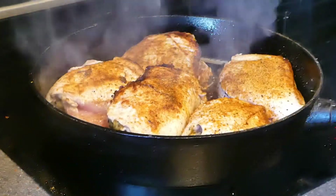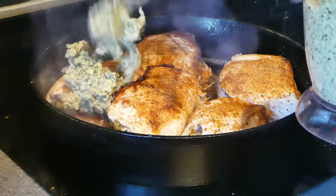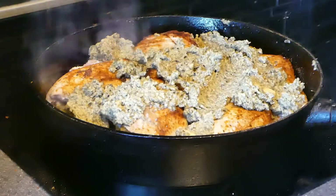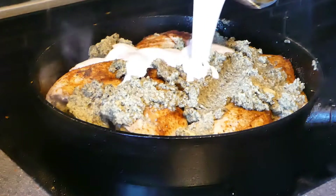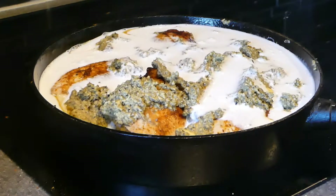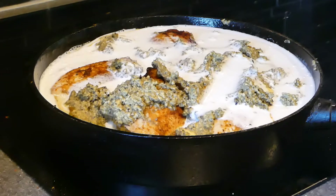This is going to continue cooking from the bottom, so I'm going to turn this off and add the olive-pesto mixture on top. Stir it out. And to this we're going to add one can of coconut milk. So we're going to put this in the oven — it's preheated at 200 degrees Celsius or 390 Fahrenheit — and cook it for 35 minutes.